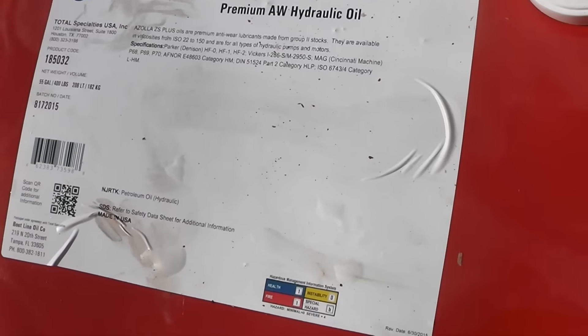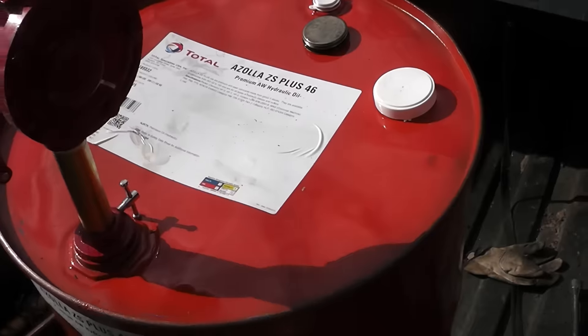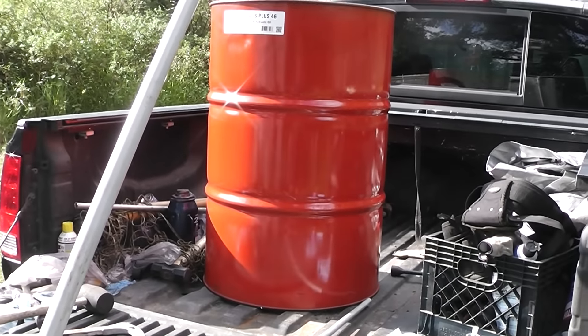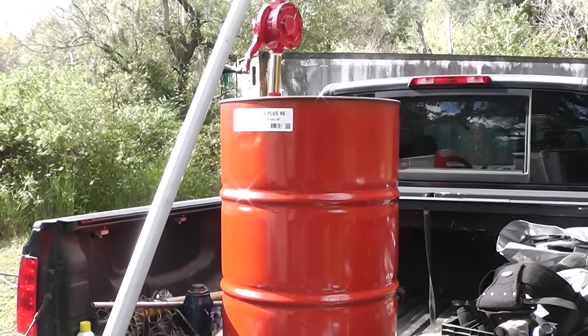Hey, Homestead Prepper. I wanted to show you guys a little problem I've got here. I bought some hydraulic oil in bulk — this is a 55-gallon drum right here. The problem is getting it down from here; it probably weighs about 385 or 400 pounds.